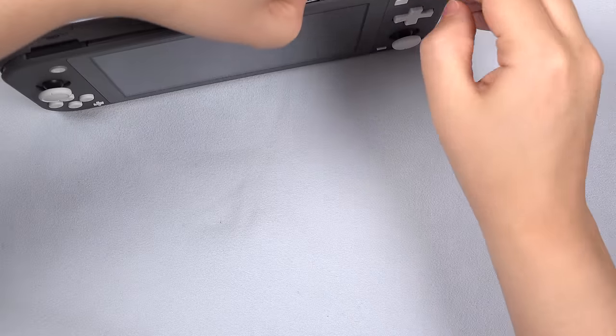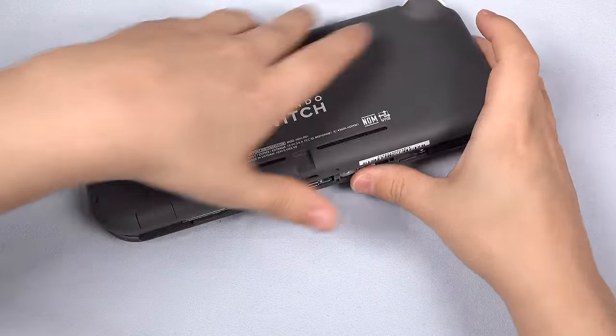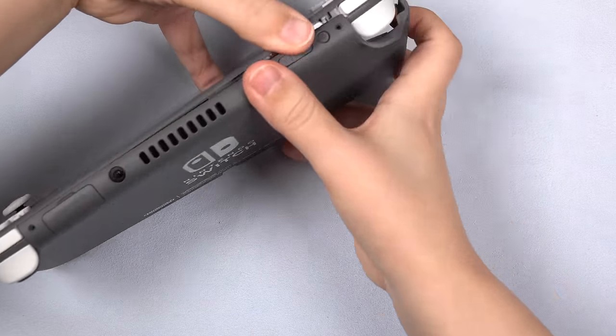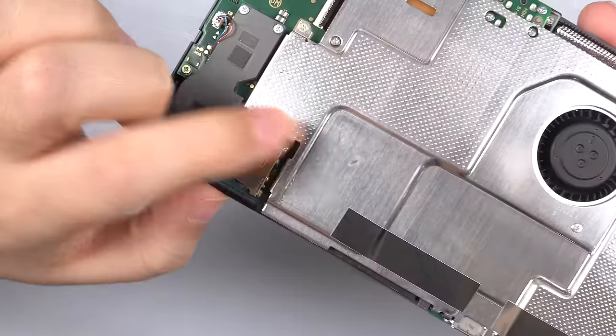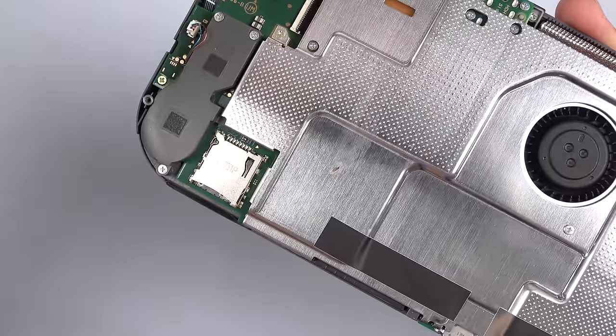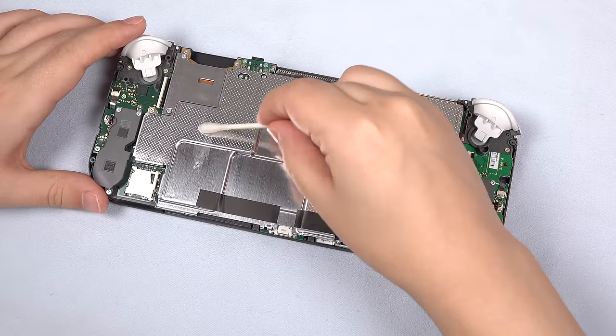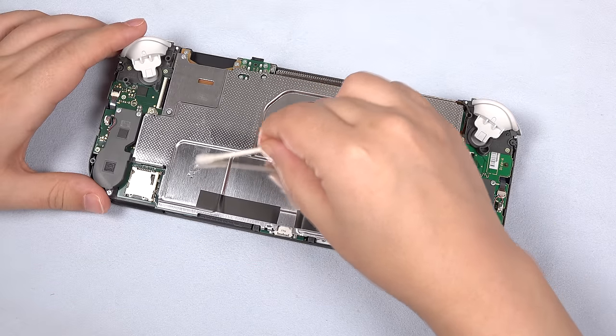Start at the bottom near the speaker cutouts with your thumbnail and work your way around the case. Once you get to the top, it should come right off. Hilariously, there was a dead cricket that got smeared on my metal shield that must have happened when the shield was milled. No other evidence of his untimely demise was found inside the Switch — I just cleaned off his little carcass with some isopropyl. Onward!